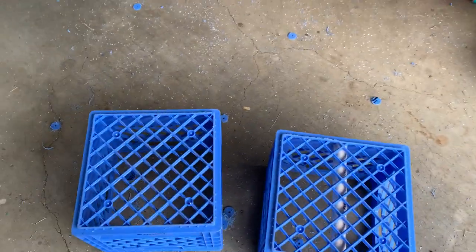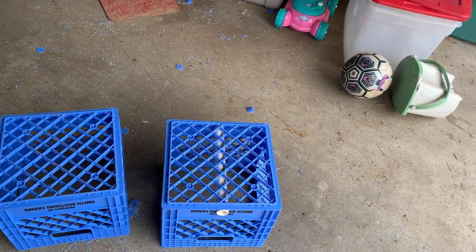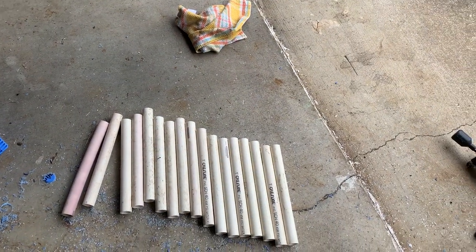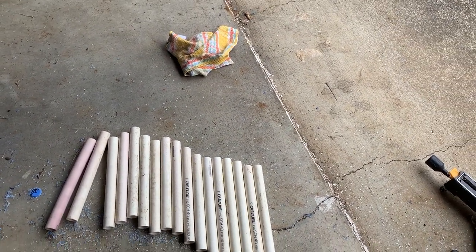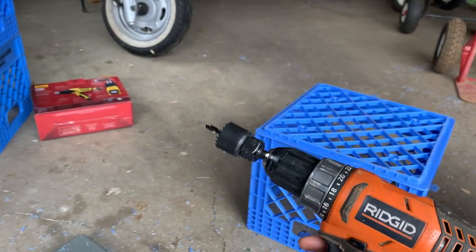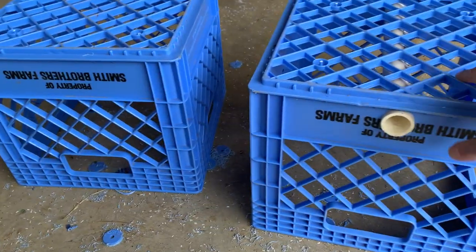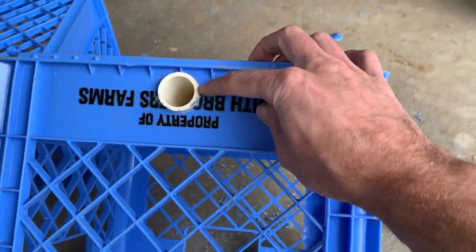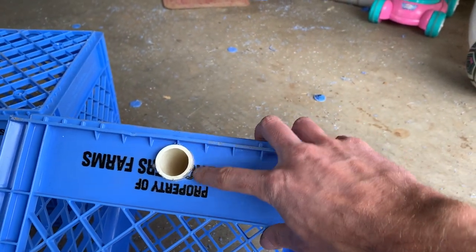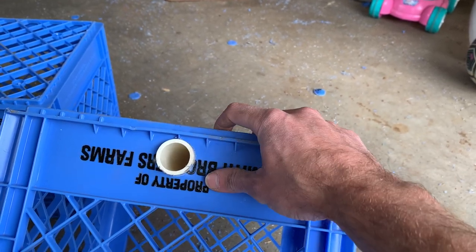I had a bunch of one inch PVC pressure pipe — schedule 40 PVC — from an irrigation project that never was. So what I ended up doing is using an inch and a quarter hole saw attachment for my drill. Sorry, there's a helicopter flying over. I'm drilling out an inch and a quarter hole, which is the outside dimension of one inch PVC, and it's a really tight fit.